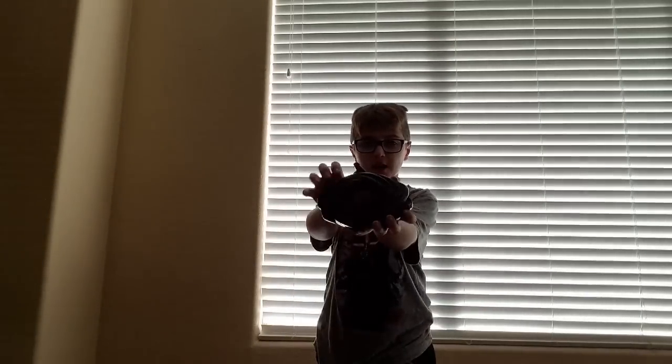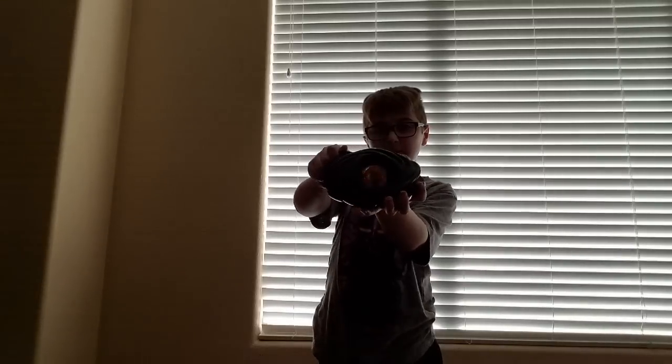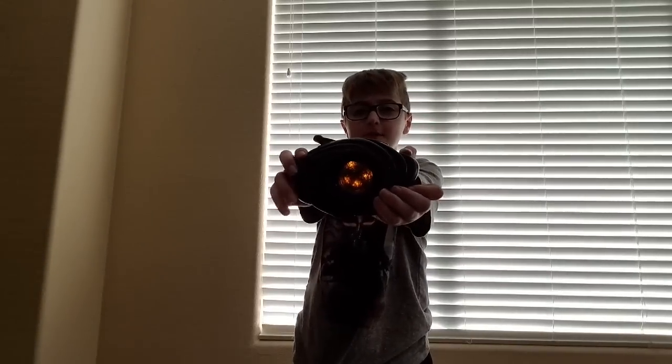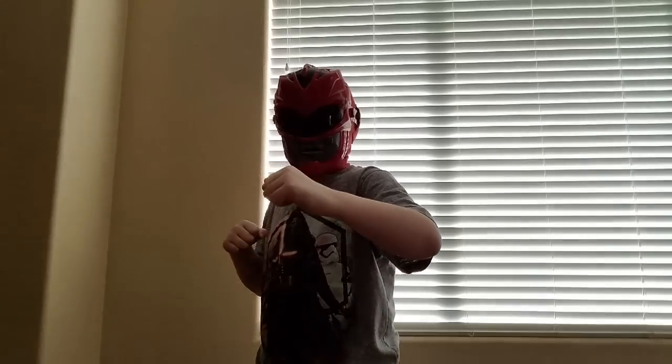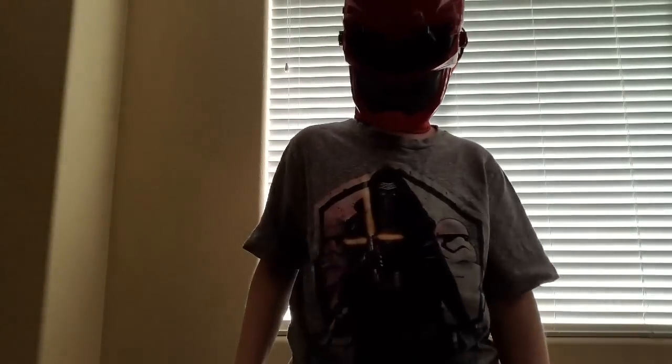It's morphin time! Transorage! Transorage! Yeah! What the? What's wrong with my suit?